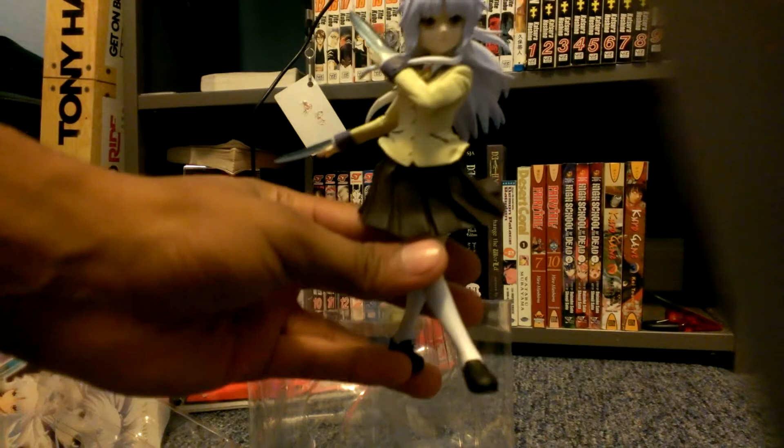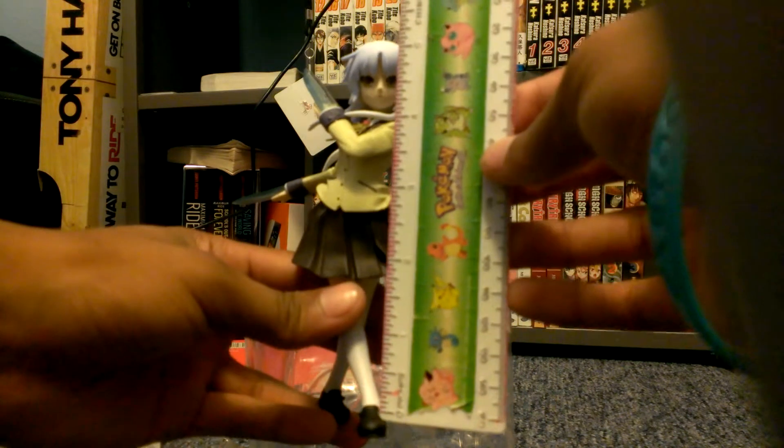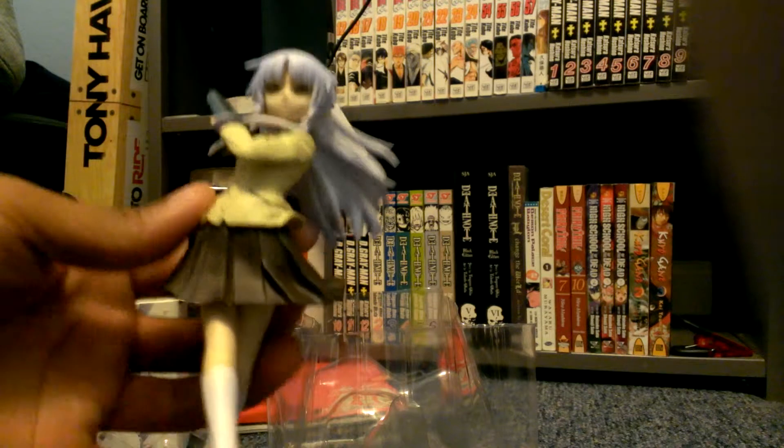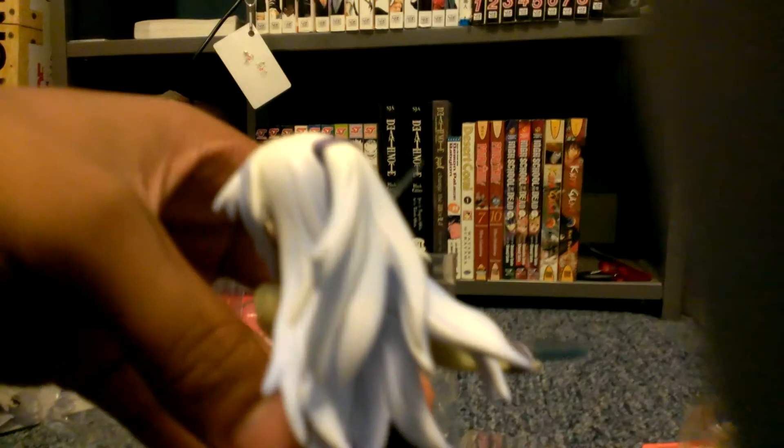As you can see, this is a pretty figure. This figure measures approximately six inches — a little bit like five-point-seventy-five, but it's about six inches. This is the Angel Beats Kande hand sonic version two — I'm pretty sure it's hand sonic version one actually. It's a really cool figure; as you can see the hair, it's kind of a fading blue color, and it is a really nice figure.